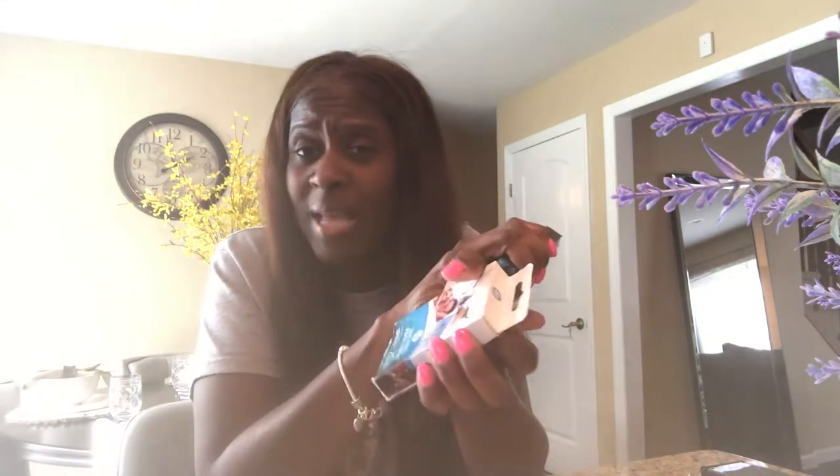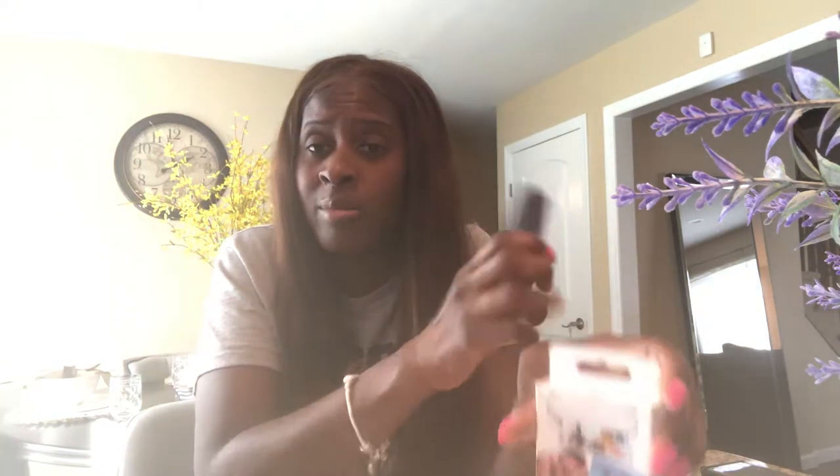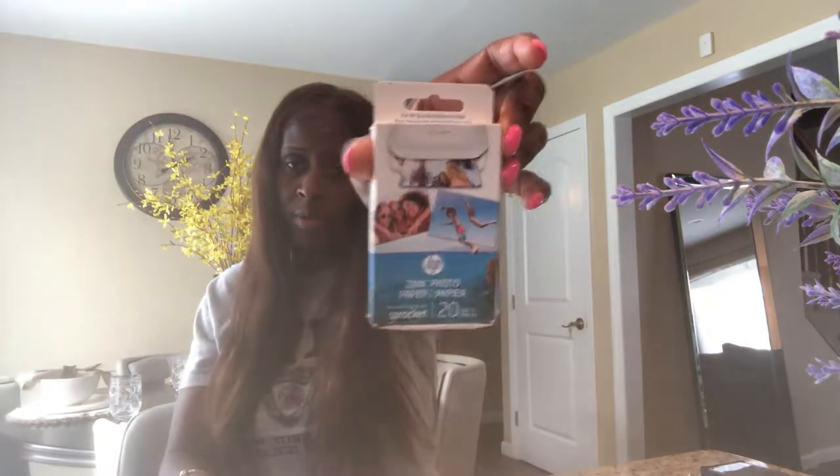It comes with a 10-pack when you order it right from sprocket.com or hp.com. I think I ordered it from Amazon — yes, I did order it from Amazon. Anywho, it comes with a 10-sheet starter photo paper pack.